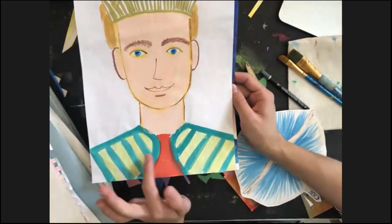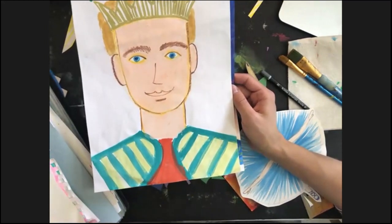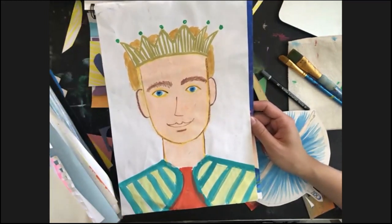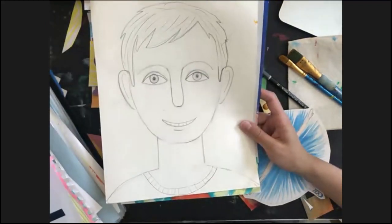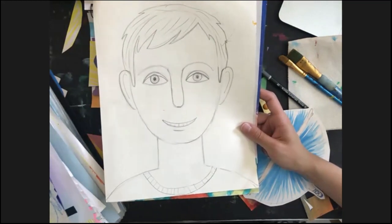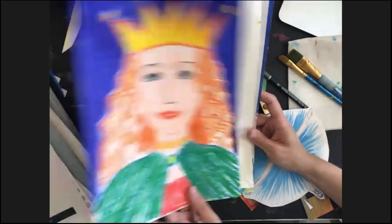Or crayons and watercolor — it's so nice for smaller ones to work with watercolor and prints. And I show some portraits, how to do portraits even if you are four or five years old. It's easy for everyone!